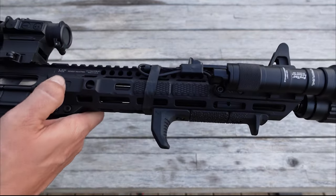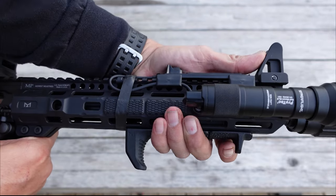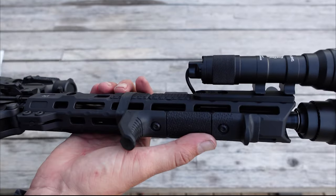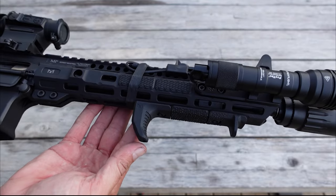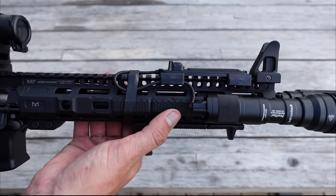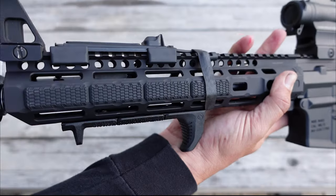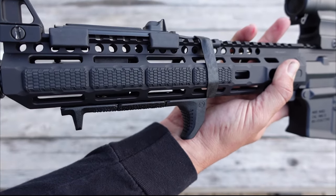Looking back at the handguard, I did go with the Magpul handstop. It comes in right at the perfect position. It comes in a handstop kit with a few different accessories you can arrange any way you want, which is cool. It attaches to your M-LOK rail. Right here on the side, you'll notice that I have the Strike Industries M-LOK rail covers on both sides, which gives you a more comfortable area where your hand rests on that handguard.